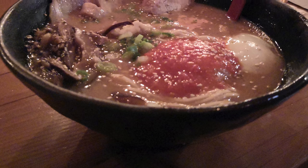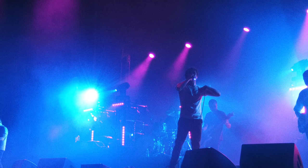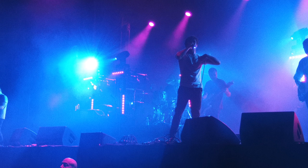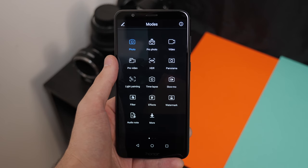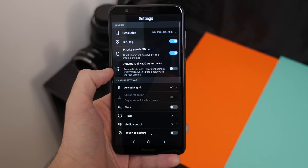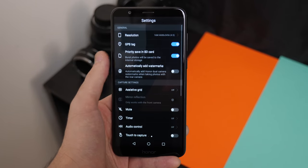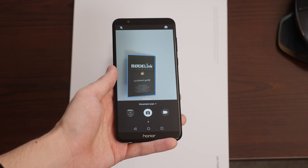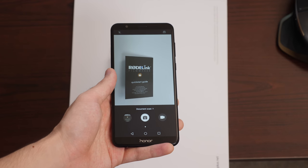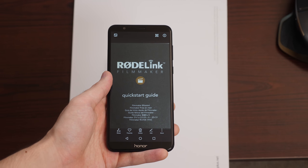There's no OIS on board, so low light or shaky hands can easily ruin a shot, but Honor's post-processing really helps pull out the best photos possible, with impressive dynamic range and decent colors. The camera software comes loaded with over a dozen different shooting modes and plenty of settings to fine-tune your photography experience. The document scanning mode is great for keeping track of receipts on a business trip, and you can even capture photos by touching the fingerprint sensor when the shutter button is just out of reach.